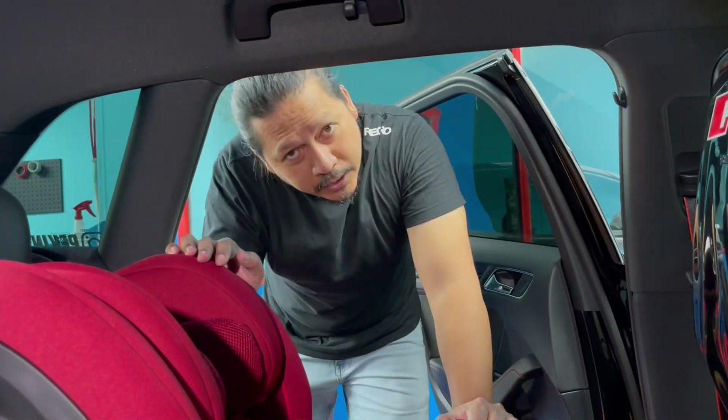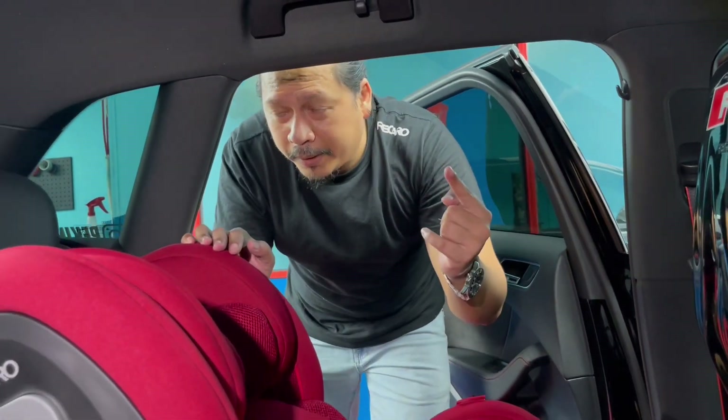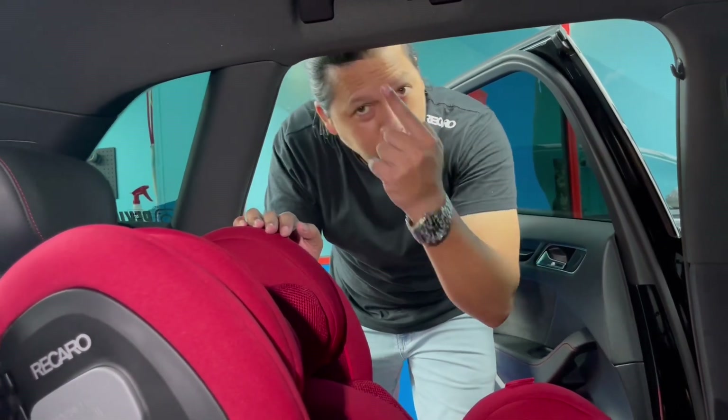Aku nak tunjuk dekat kau stroller Recaro tu pula. Brand dia Easy Life Elite. Ha jom, stay tuned.